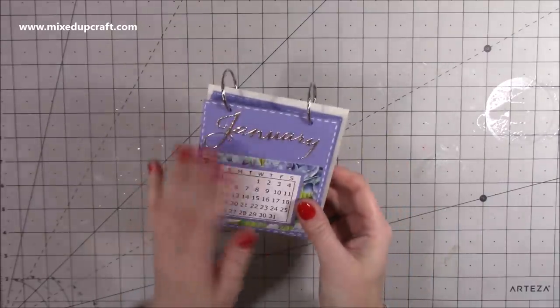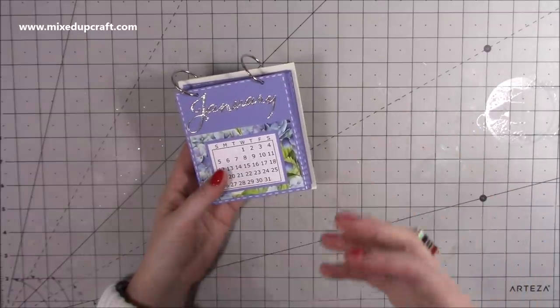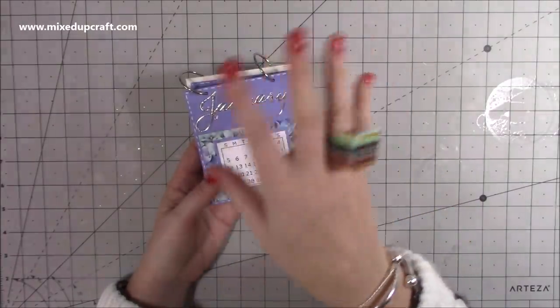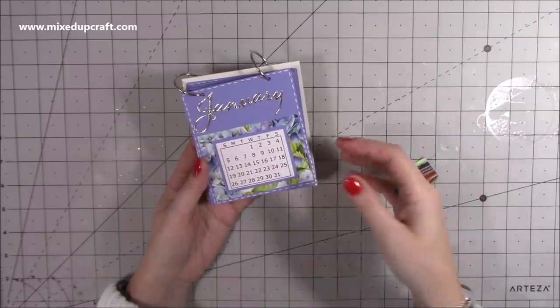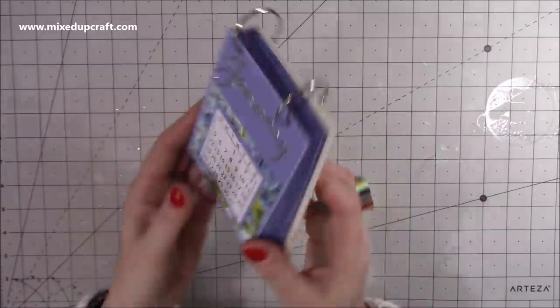I do like to make these kinds of things just before the new year. I have my kind of file system which has all my work-related stuff in it, but it is nice to just have that kind of month-at-a-glance on your desk so you can see. I always forget what day of the week it is.